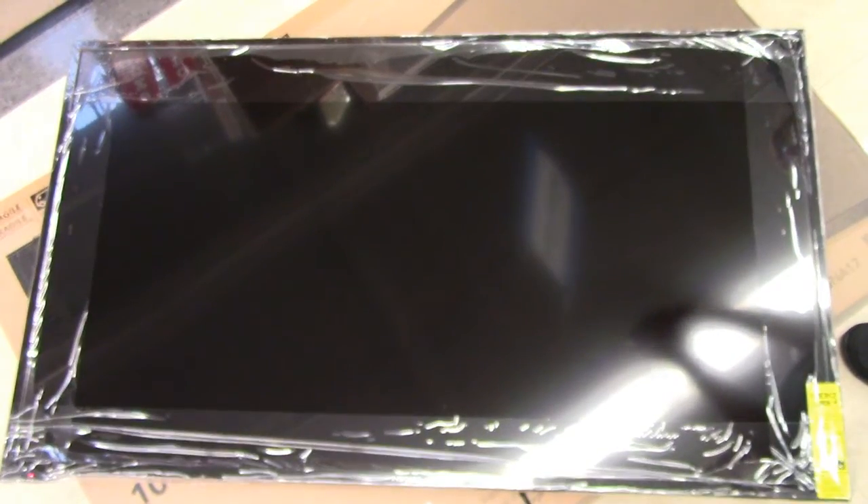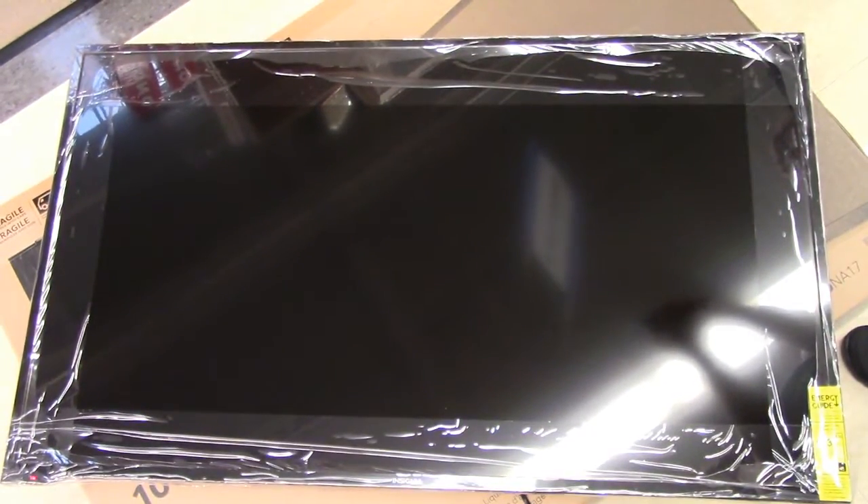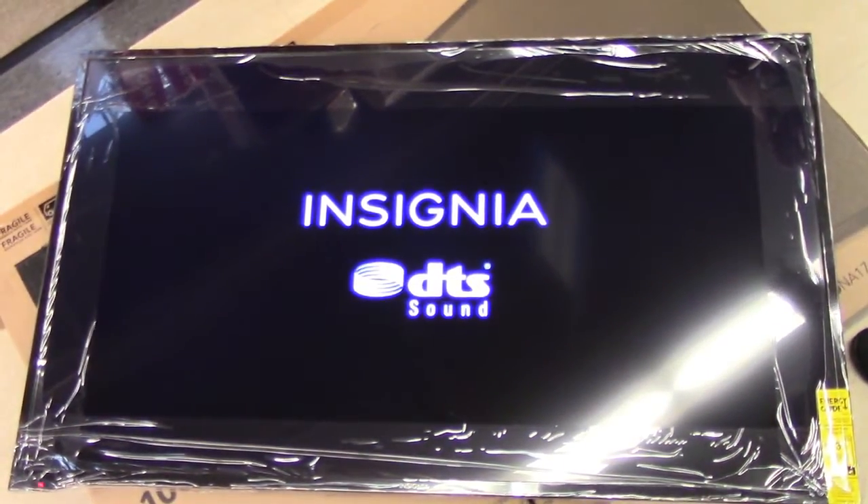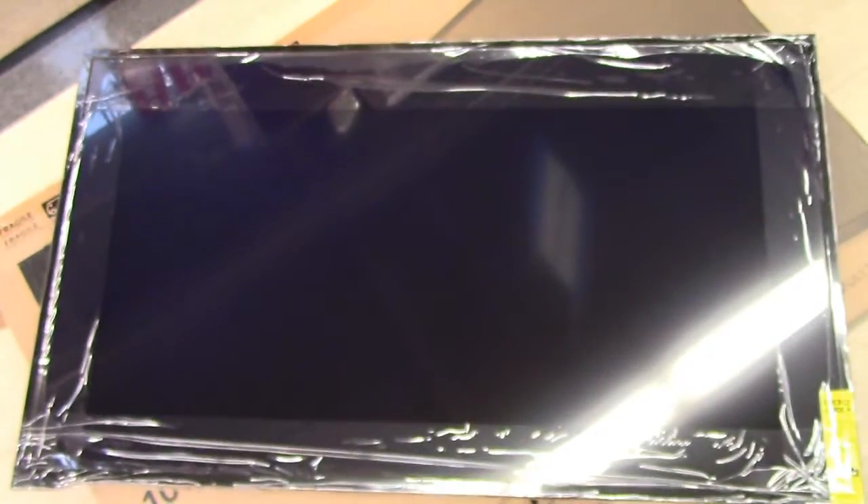Your first step will be ensuring that both TVs sent are functional. You will do this by plugging the TVs into a nearby outlet and ensuring simply that they power on and bring you to the main menu screen for setup.